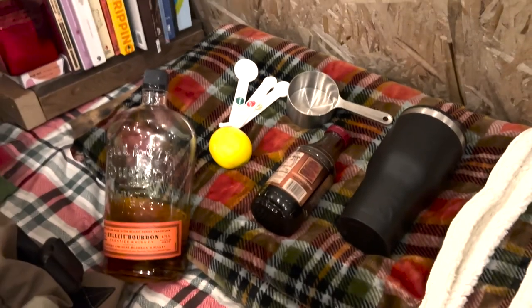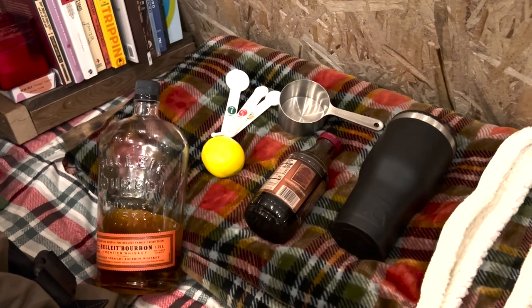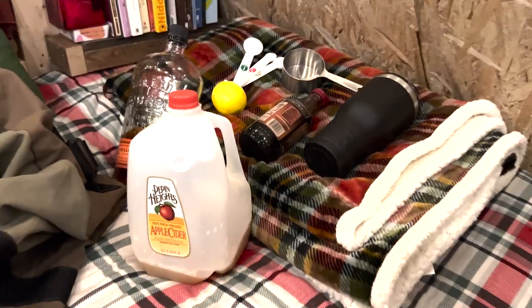The second cocktail we're going to make tonight is called a bourbon apple cider. It is one of my personal favorites, especially during the holiday season. Let's whip one up. So here's what you need for this cocktail. We're going to start with the lemon, we need some maple syrup and bourbon. And on top of that, a few things to be able to measure and mix the drink. I'm looking at all this stuff and I'm thinking something's missing. Duh. Apple cider.